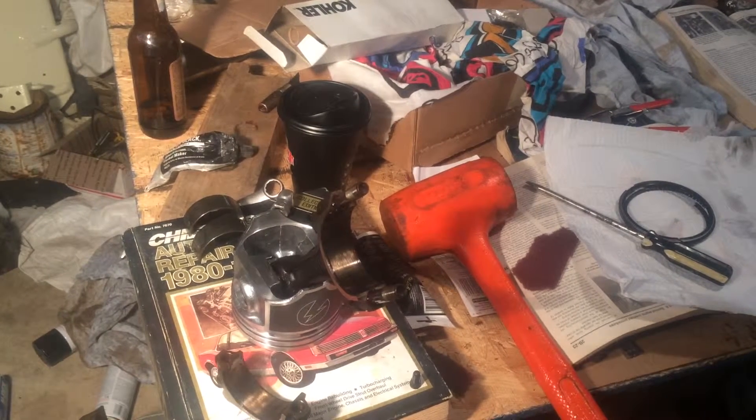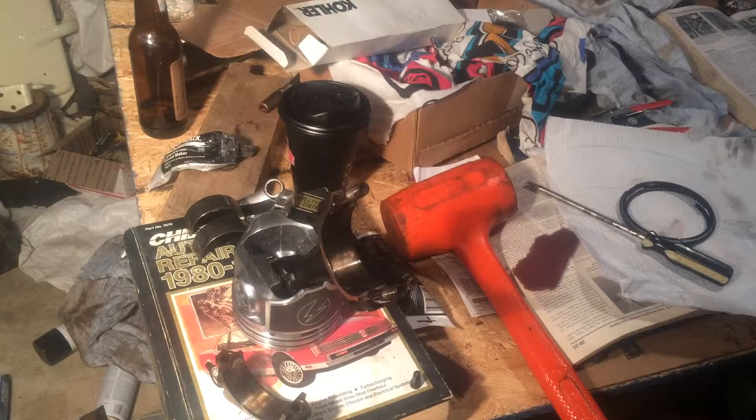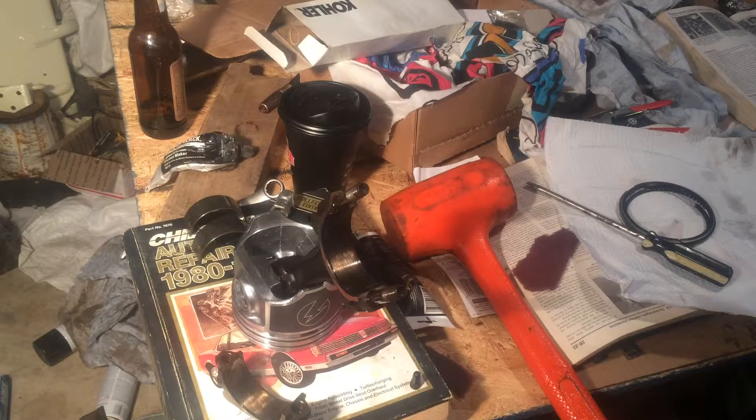Hello everyone. We're back with the Oldsmobile again today and I'm cleaning up my connecting rods and setting my bearings in, getting ready to put my pistons in the engine.